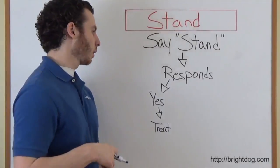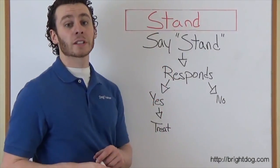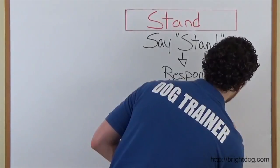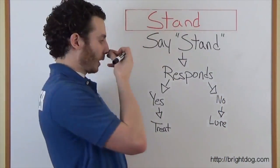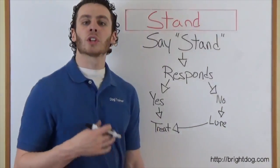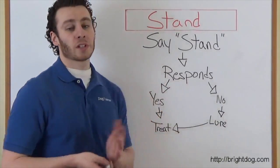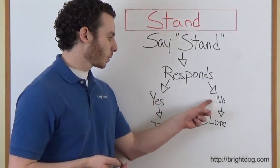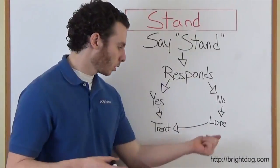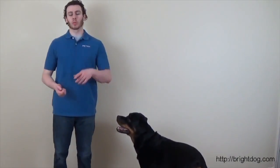If he does do it, great — that's what we want. If not, that's okay. Let's say we get our dog's attention, we say 'dog, stand,' he doesn't do it. We don't repeat the word — we don't say it again. All we do is lure him: get that treat, put it right in front of his nose, and pull it straight out. Once he gets up, you let him have it. We don't repeat the word; we just lure him and make the command an easier version. So we say 'stand' — if he responds, give him a treat. If he doesn't respond, that's okay and most likely what's going to happen. Take a treat, put it right in front of his nose, pull out. Once he's standing, give him the treat. Don't repeat the word — we only say it once.